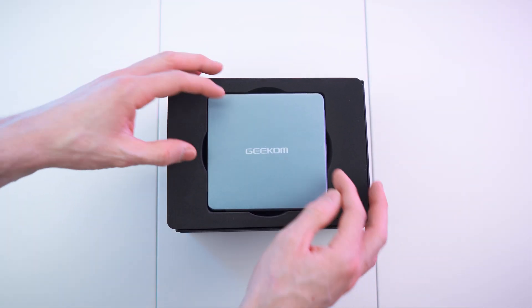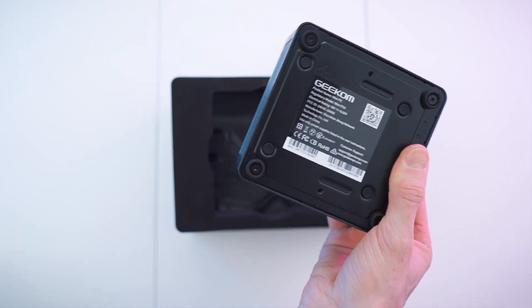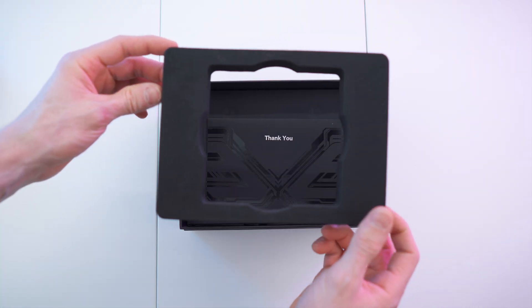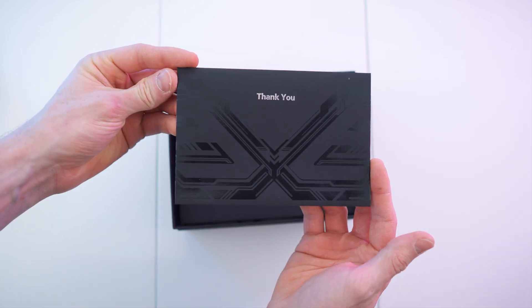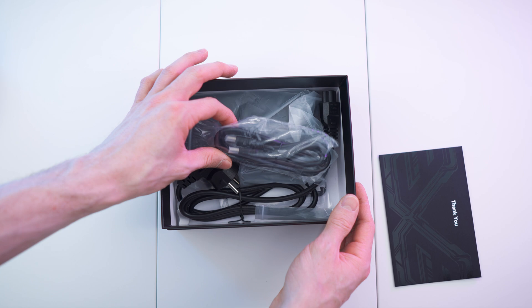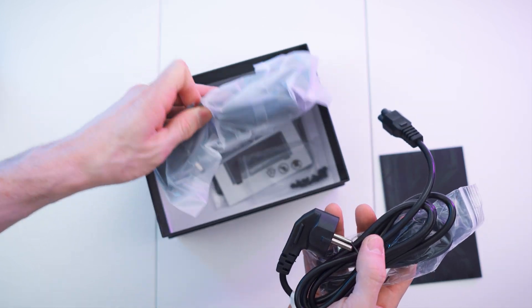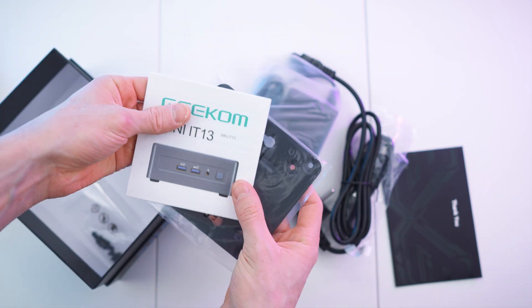Let's open it up — look at that. So small, so tiny, yet so powerful. Let's remove that as well. We have the foam spacer, and right there a thank you letter — so nice. Another divider, and right here we have all the cables and all the accessories, and of course the brick, the bracket, and the paperwork.